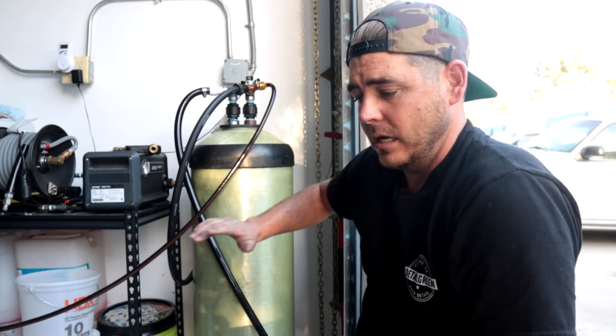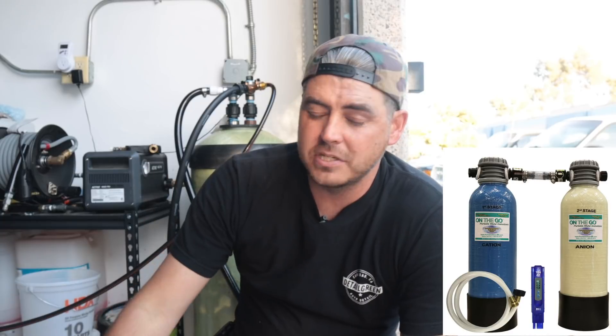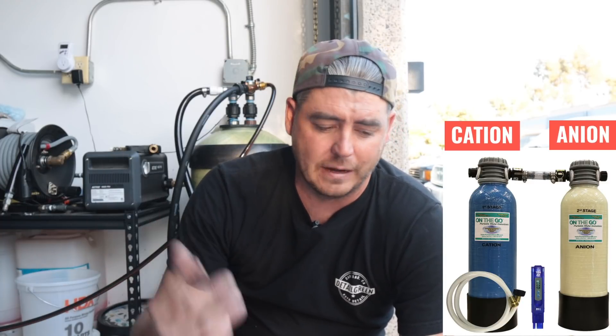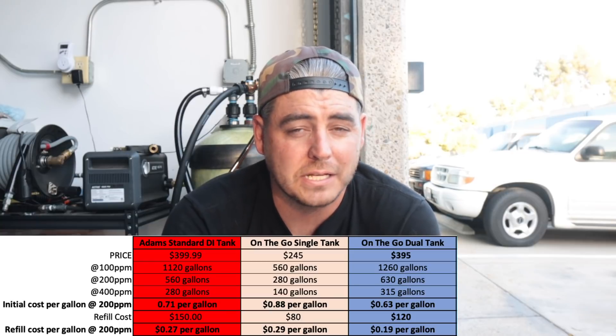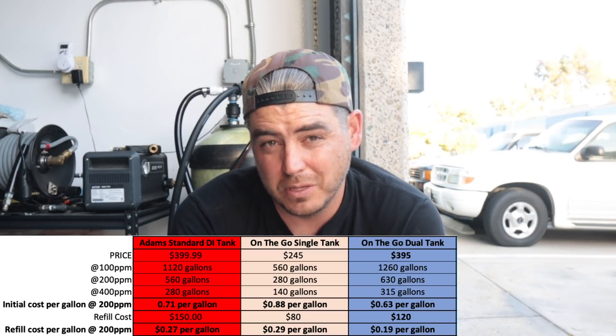A third option is the On The Go double tank system. Instead of a mixed bed, it uses two separate tanks — one with cation material and one with anion material. That system runs 395 dollars and you're getting 630 gallons at 200 parts per million. Compared to the Adams at 560 gallons for essentially the same price of 399, the On The Go two-tank system gives you more capacity. The CR Spotless is another very popular system in the detailing industry — it's also a two-tank setup, but I believe both tanks are mixed bed systems.